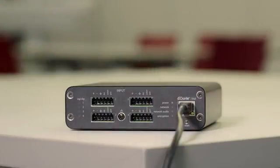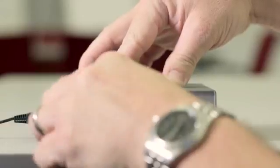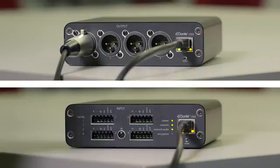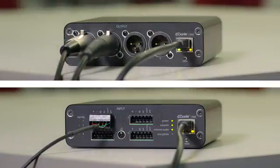Connecting the interfaces is simple. A single network cable carries control data, Power over Ethernet, and four channels of Dante digital audio. Just connect the interface to an ethernet network and route signals using Dante Controller software. Then connect up to four input or output channels through the XLR or block connectors.